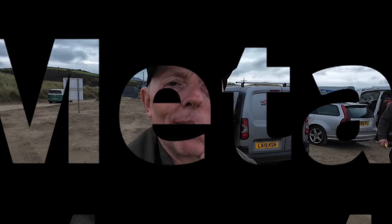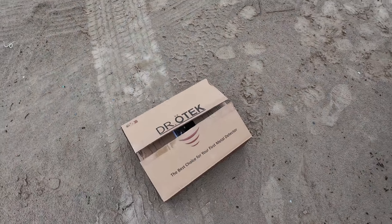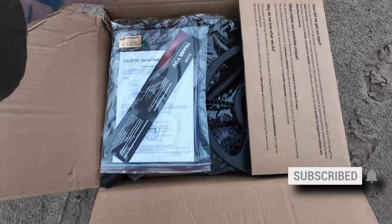Hello there, how you doing? I'm out on a camping holiday with my oldest friend and I've bought something special for us to play with that's been sent to me very kindly by Dr. O-Tech. We thought it was a pizza at first, but anyway it's a metal detector as you'll have seen from the title and credits.